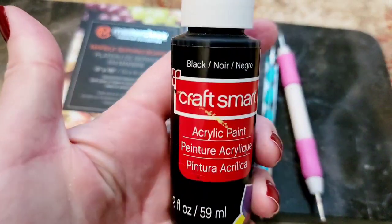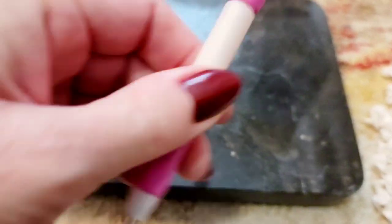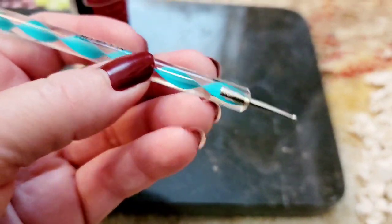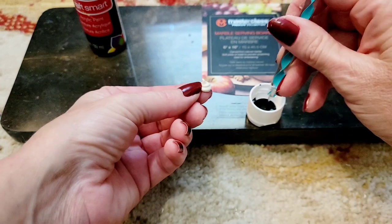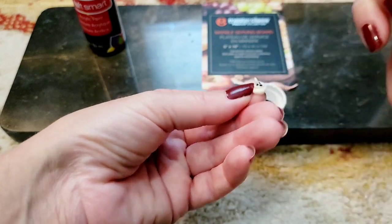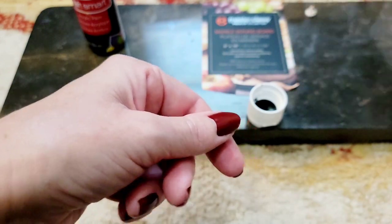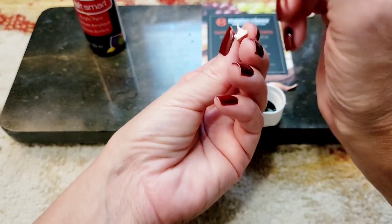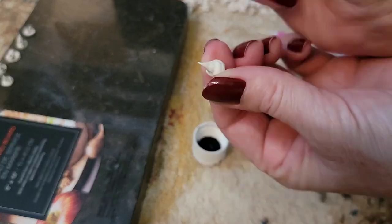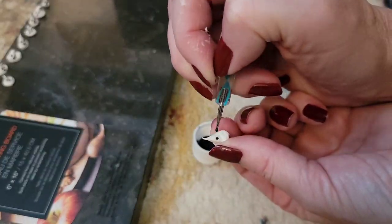Just taking some black paint and the little dabbing tool from the Dollar Tree. I have used this thing so much — one of the best things I ever bought at the Dollar Tree. Now you're just going to start adding your eyes and your mouth. You can do different colors — I did some orange, I did some black ones. These are really fun because not one ghost is the same. Kind of like snowflakes.